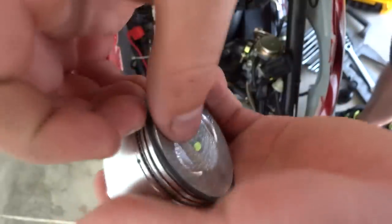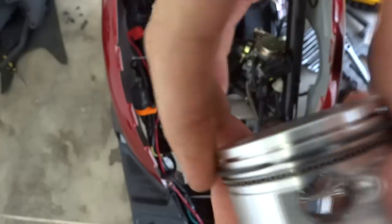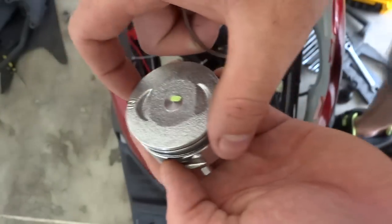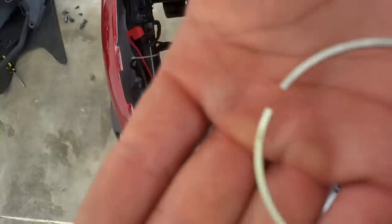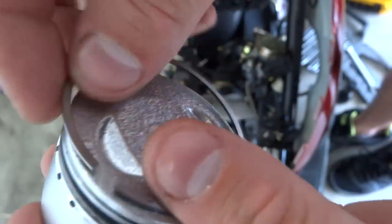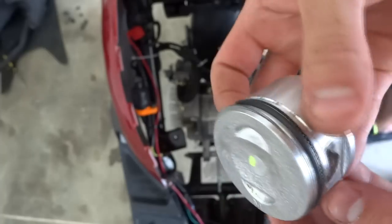Sorry, doing it on camera is a little difficult — I can usually do them a lot faster. All right, we're on the second one. Now we can clock them. I'll show you how: put this other ring on, put the gap over here, and with this one — put the numbers on top. Same procedure: bend one side down, spin it around — just like that. That's how you install piston rings.